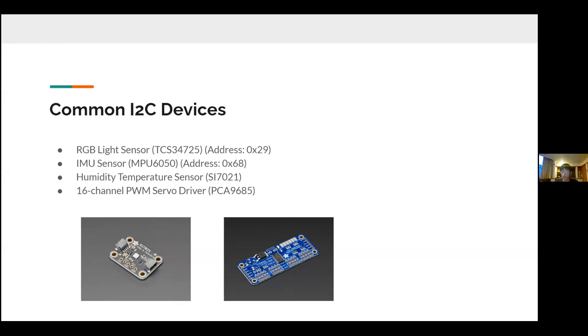The first two are included in the kit. The first is the RGB light sensor, the TCS34725 module. It has an address of hexadecimal 29, which in decimal is 2 times 16 plus 9, which equals 41. That's the address.